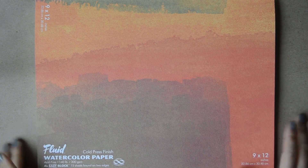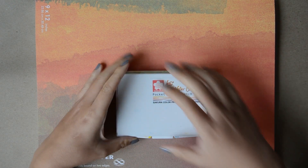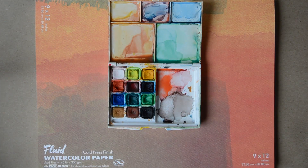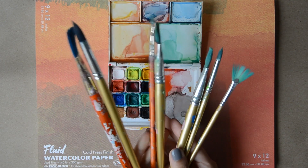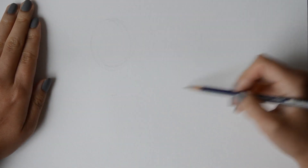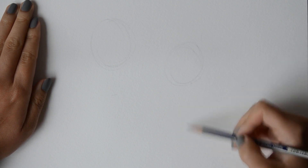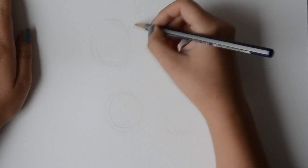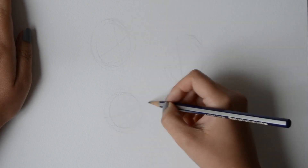To start, you're going to need some watercolor paper, some paint and a palette, along with some brushes. I always like to start with a sketch, and for this picture I'm going to draw a portrait of my friend's family, so I'm just doodling a couple of circles for the heads and drawing some guides for the eyes.